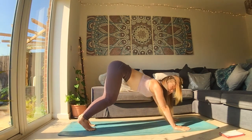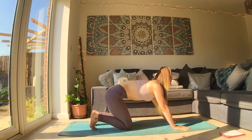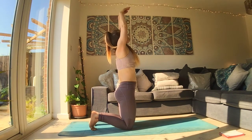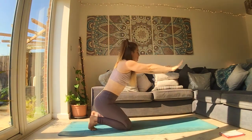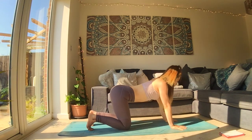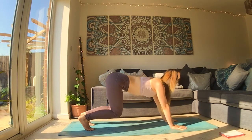Inhale to lower onto both knees. As you exhale, bum goes back, tuck the tail, wave yourself all the way up. As you exhale, hands forward, bum back. As you inhale, find your tabletop. Tuck your toes, find your downward dog.